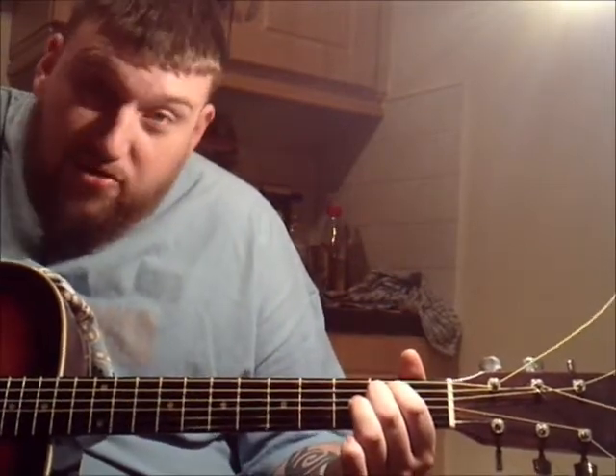So on E minor: pick, down strum, up strum, up strum, pick. Pick, down strum, up strum, up strum. Pick, down strum, up strum, up strum. Pick, down, down up. So the full pattern is: pick, down strum, up strum, up strum, pick, down, down up.